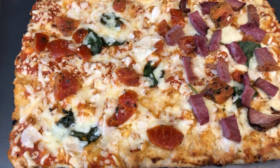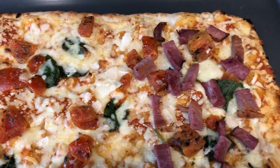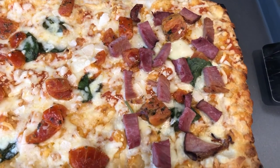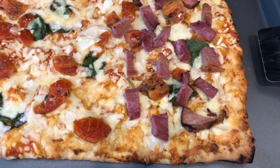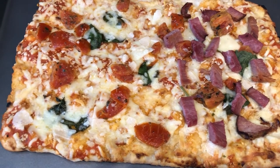Hi guys, welcome back to another week of What's for Dinner. My name is Andrea with Foodimentary Adventures in Food. Our channel is all about the food — we do taste tests, recipes, grocery hauls, and What's for Dinner.